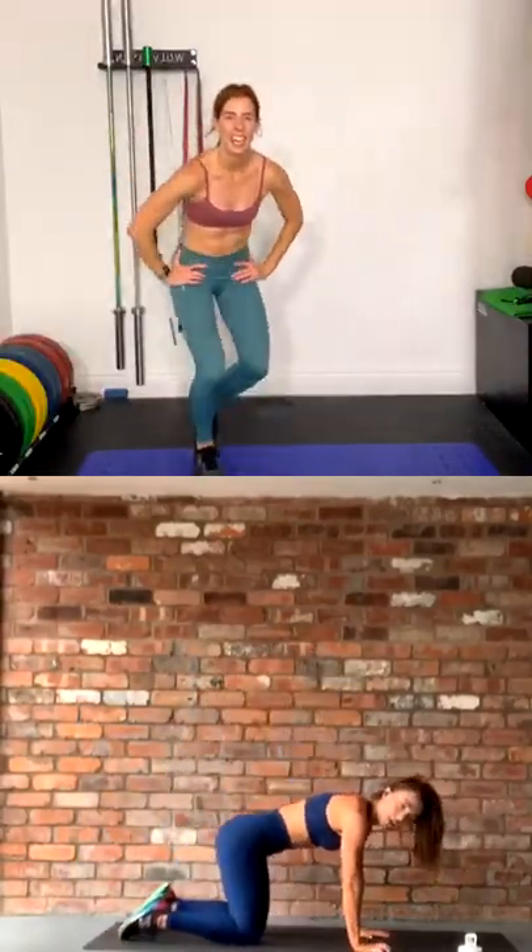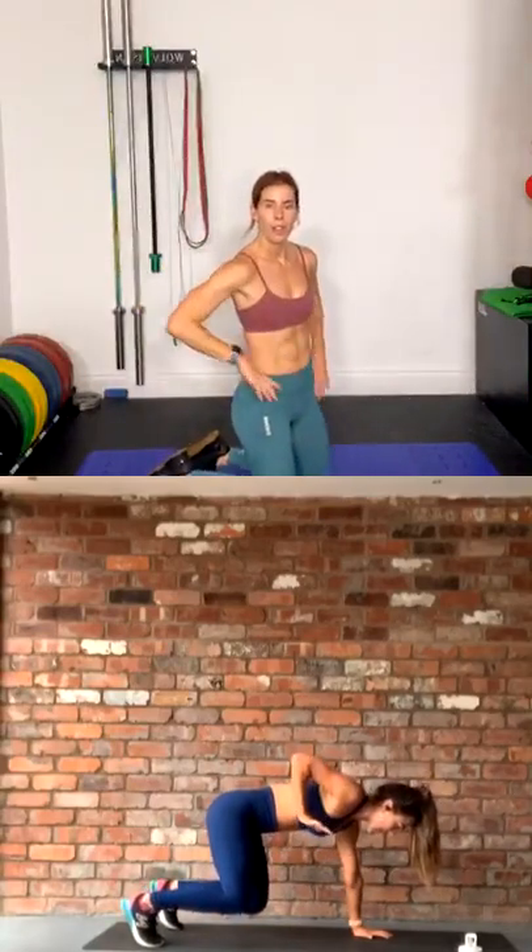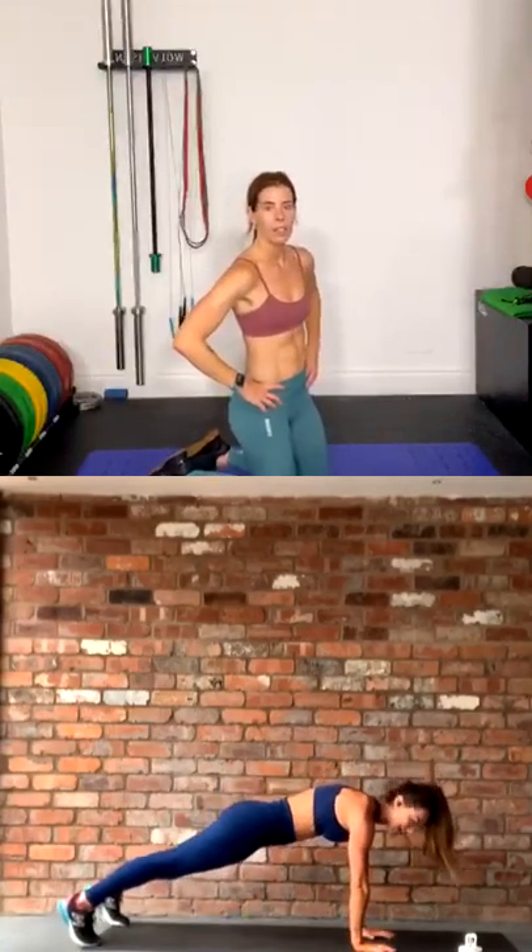Next exercise — we are on all fours. We lift our knees up, we're in a bear hold. So we lift one hand, we row it back, we row the other hand. We jump back into the renegade, into a plank, and do the same. Jump forward, bear row, renegade row — does that make sense? Amazing — we are spicing it up today.